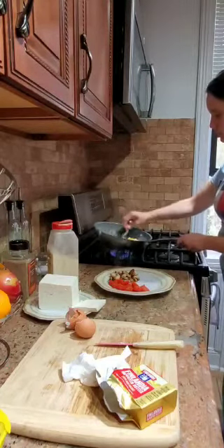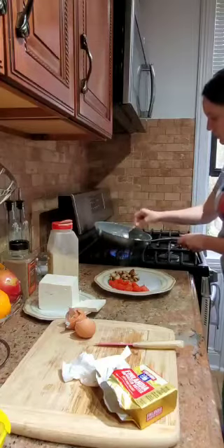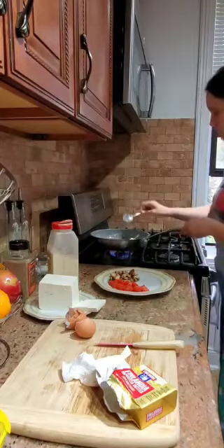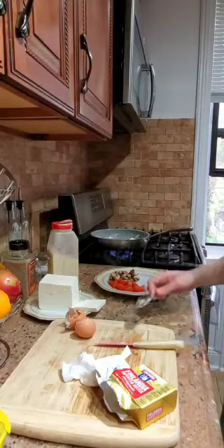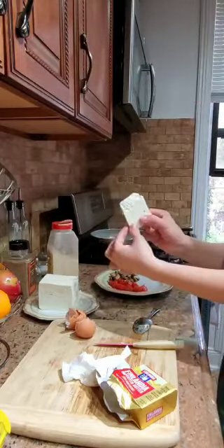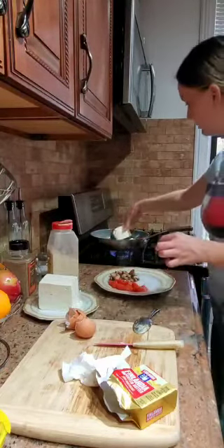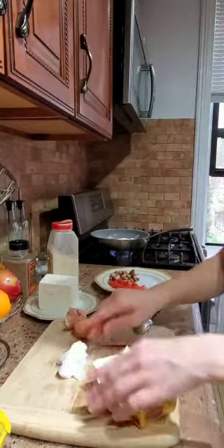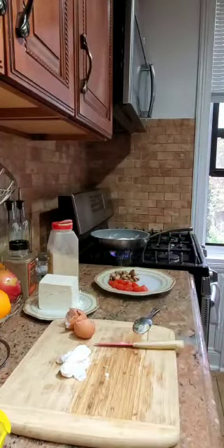Now it's the cheese's turn. We put the cut cheese inside the pan so we can fry it a little bit — not too much, just a little bit.